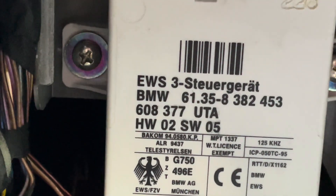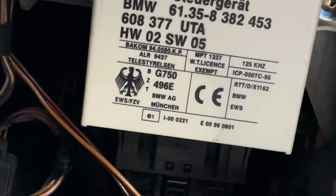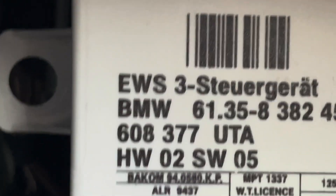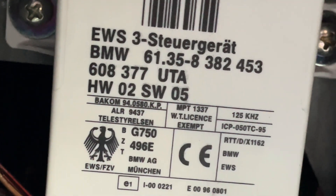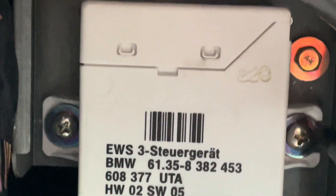That's the position just beneath the steering wheel, and right here is the original. We need to verify the part number: 61358382453 — the BMW part number beginning 61.35. It's exactly the same. So this one with the D is the donor. We're going to plug it in, and then we have two more screws to remove.